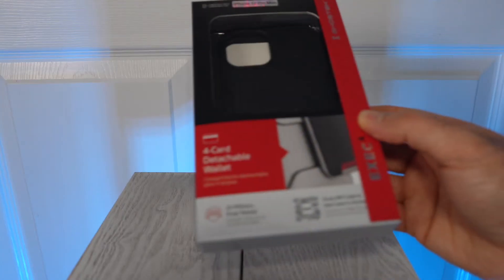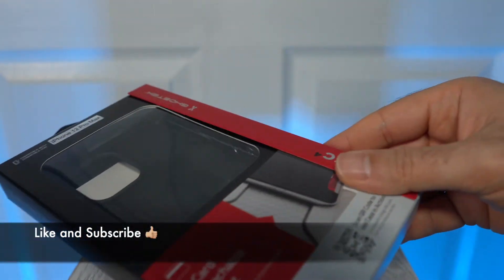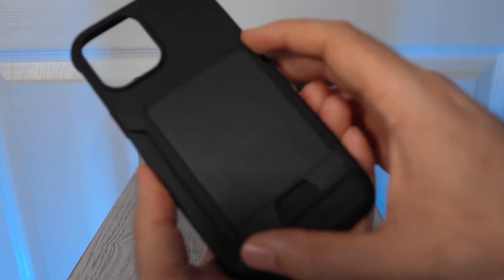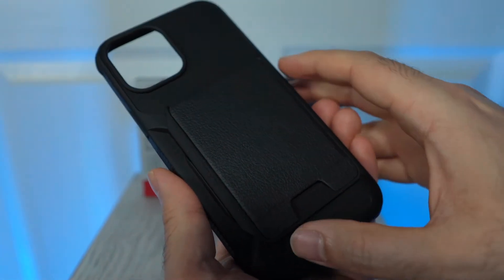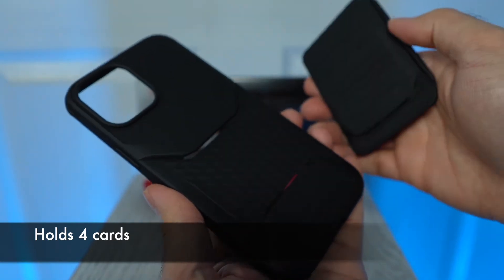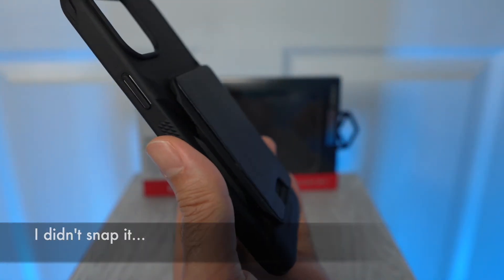This is where a case like the Ghostech Exec comes in, which also has a detachable wallet but is better designed than Apple's. The wallet attachment here doesn't slide up or down, so there's no risk when putting this into pockets. You can still detach it, but only in one direction, and then you can snap it back into place. It's a good design and very seamless.